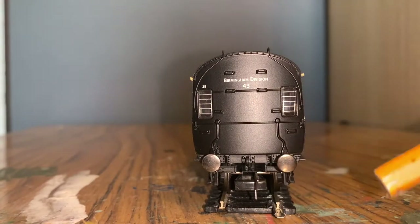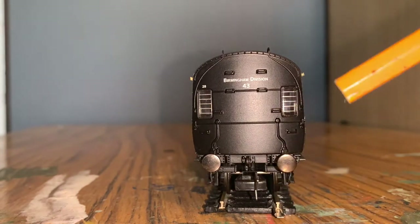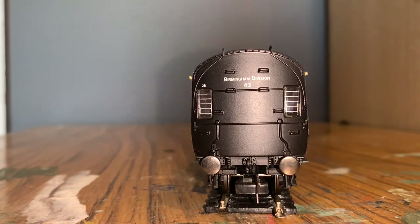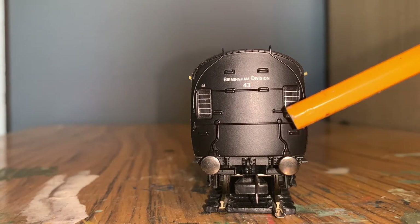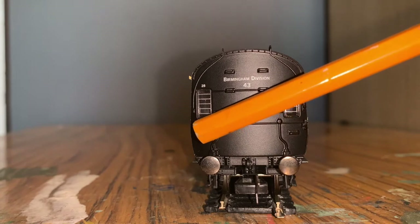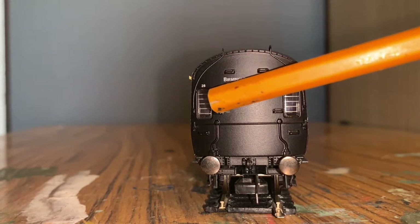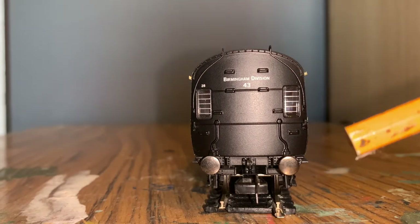We've got sprung buffers, a coupling hook on the buffer beam, and a decent amount of moulded detail. There's a coupling hook in the middle, and on the actual coach itself there are moulded details along the sides, multiple hand holes for getting up onto the roof, and windows on either side for the brakeman to use - these have got silver bars across them which looks quite good.